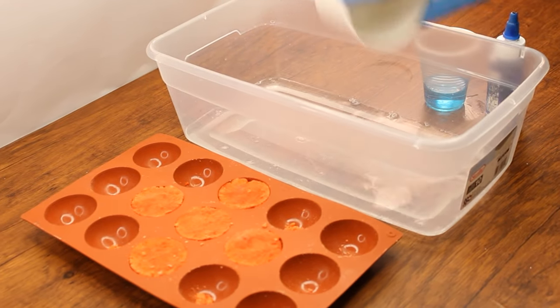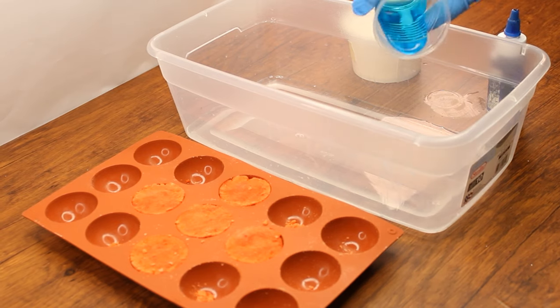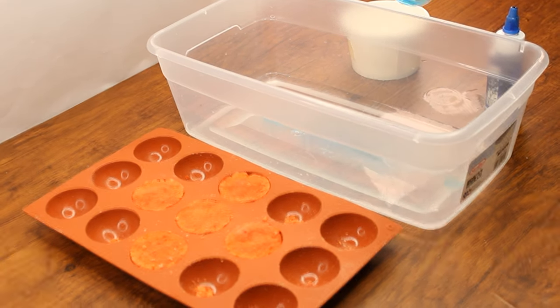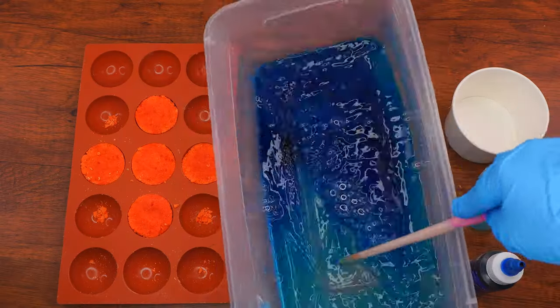Once the Barad is frozen, take it out. Pour some of the vinegar into your container so it covers the bottom but is not too deep that it will cover the Barad. Add a generous squeeze of dish soap and a small squirt of blue food coloring, then give it a mix.